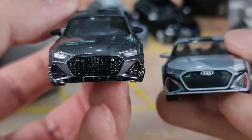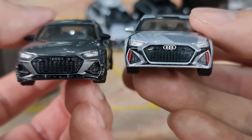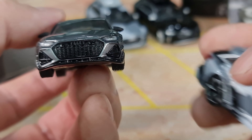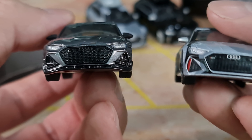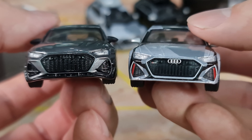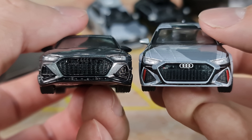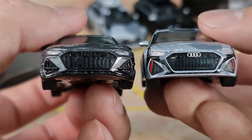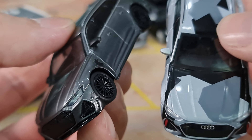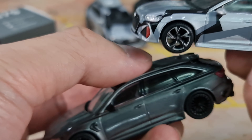Look at the front grille — you can see the difference, and the intake on the left and right. It is still similar, but they use a different grille design compared to the RS6. The front lip is different as well. Apart from that, others do look similar. So it is quite nice to see a couple of variants of the casting here and there.